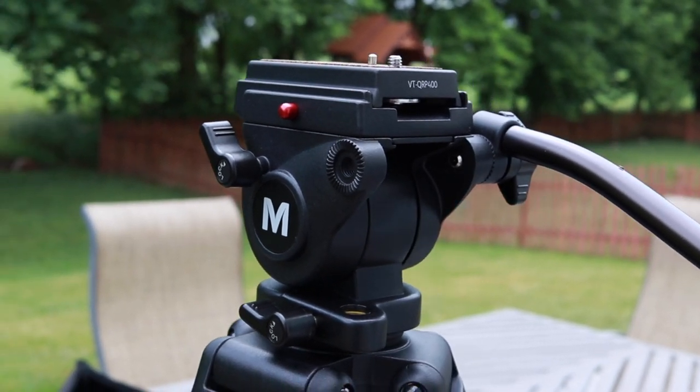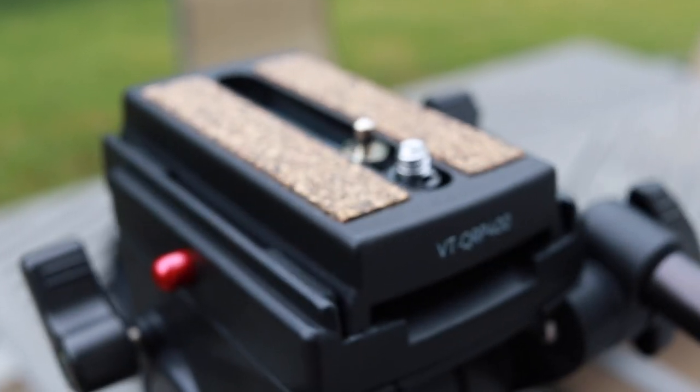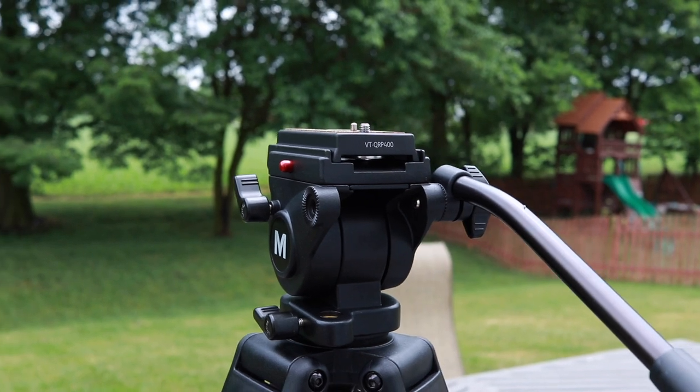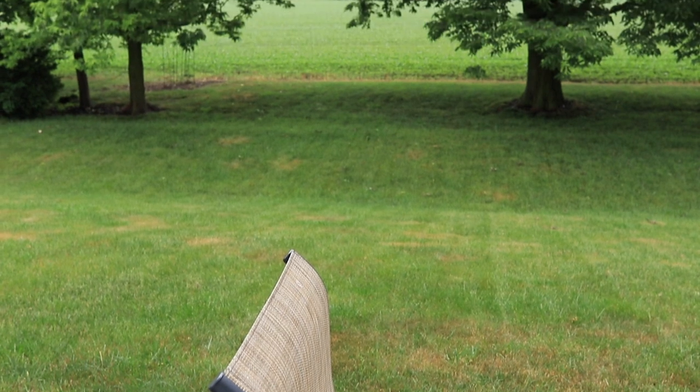What is up YouTube, it's Paul Radiker here. Earlier this year I had to get a fluid head tripod for a video project I was working on, but I didn't really have the budget for one of those really expensive Manfrotto tripod systems. So I sought out a budget solution. What I ended up getting was the Magnus VT 4000 tripod system with the fluid head. If you're looking for a budget tripod solution that can shoot great pan shots and has really good stability, this might be the tripod system for you.